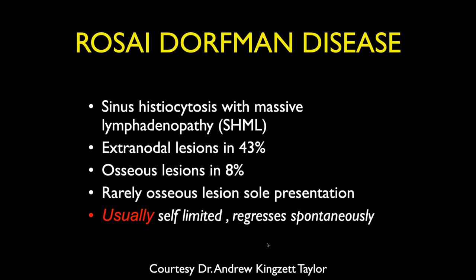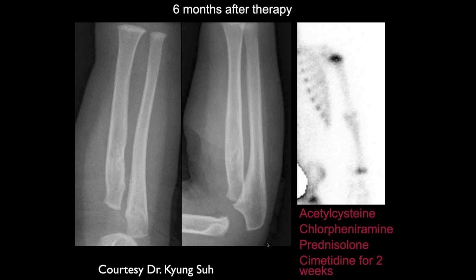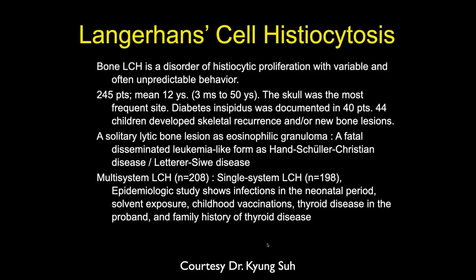Here's another lesion — a related type in some sense. This one is typically seen in kids: a lytic expansile lesion within the proximal radius with bending of the cortex, almost broken. This is a lesion you will see in clinical practice — Langerhans cell histiocytosis, or eosinophilic granuloma. Fairly common disease.